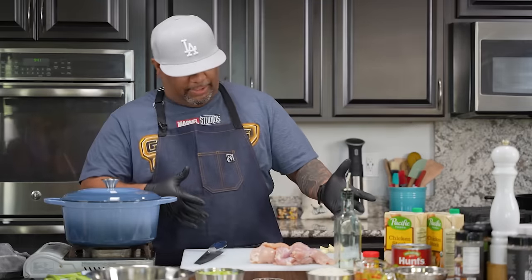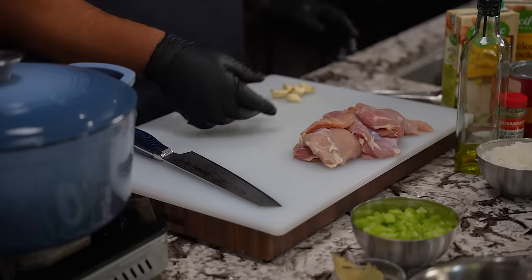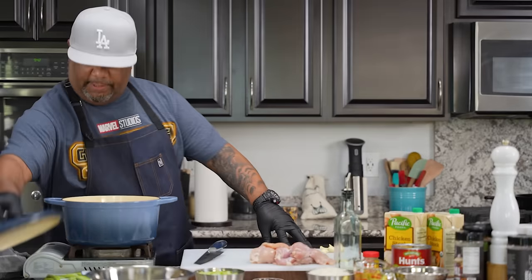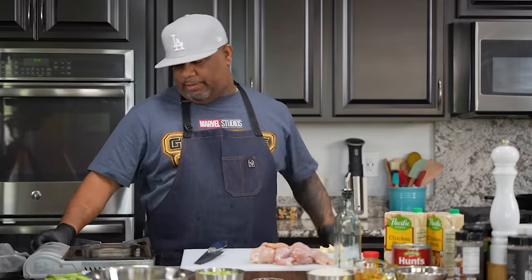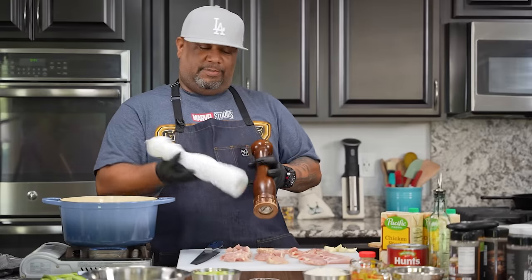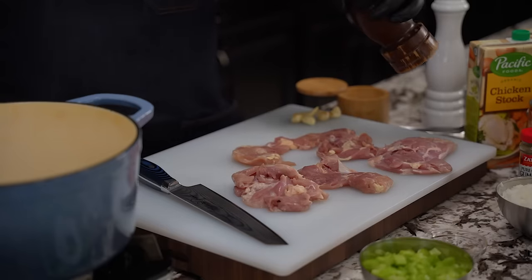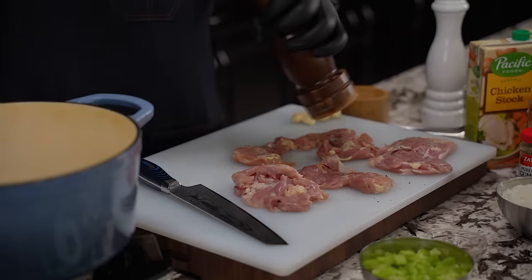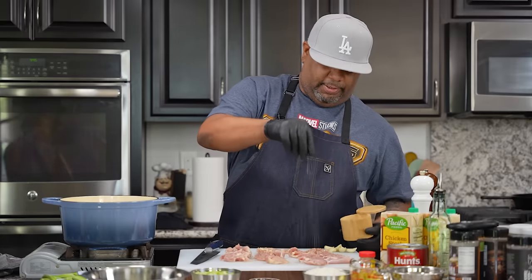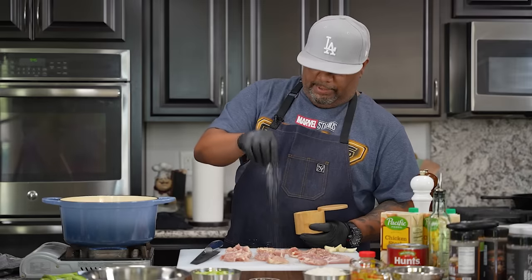I've already prepped my veggies and gotten my chicken together. All I need to do right now is just put a little salt and pepper. I'm going to be using my Dutch oven. In my Dutch oven, I'm going to go ahead and start adding a little heat. I want you guys to pay attention because I'm going to start off with using a little bit of olive oil to do my browning of my chicken. I'm going with just the traditional black pepper, and then a little dusting of kosher salt. I can hear it — my oil is ready.